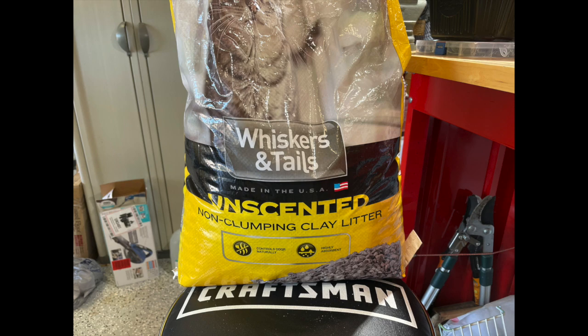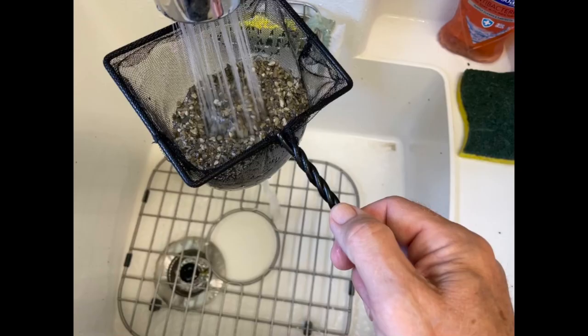The stuff that I use here in Florida is Whiskers and Tails, unscented. And it's baked — it's non-clumping. Someone told me the reason they have to have kitty litter like this is because kittens cannot have scented kitty litter and they can't have any kitty litter that has chemicals in it. So they have to sell just plain old kitty litter basically for kittens until their immune system builds up.